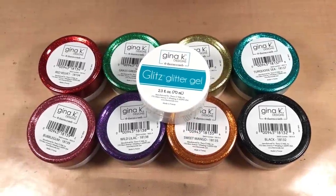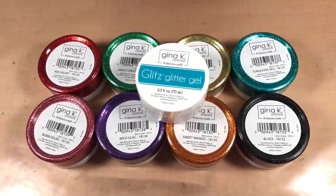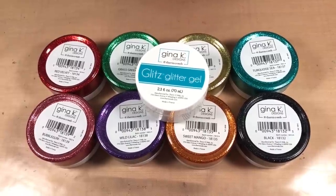Hello, welcome to Scrap Time. My name is Christine and in this video I'm going to be showing you the Glitz Glitter Gel by Gina K for Thermoweb.